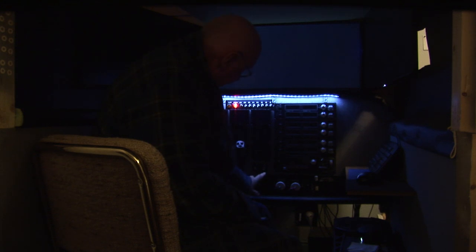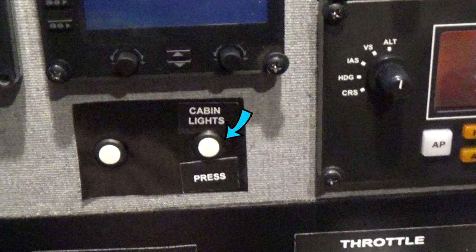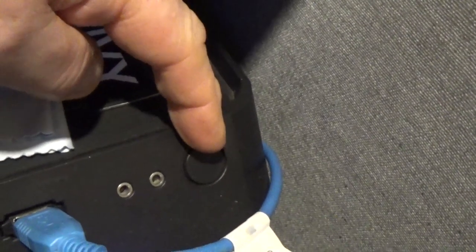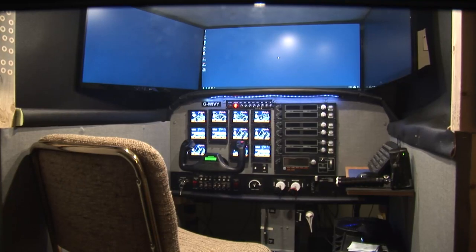Down here is a button that you can press, and that turns on the overhead lights. To turn on the computer, just push that button right there. Just that simple — it has started up.